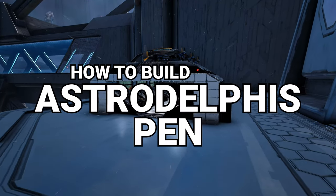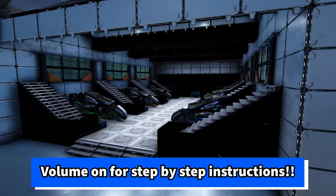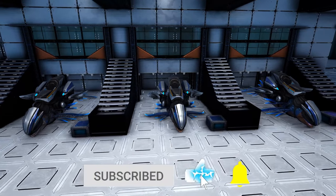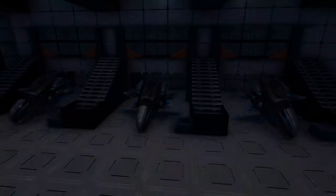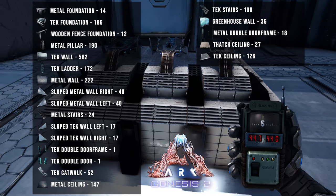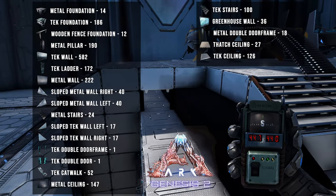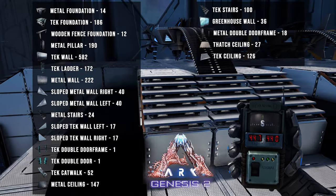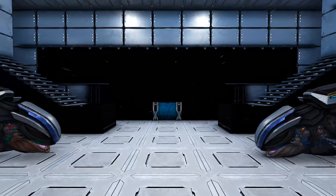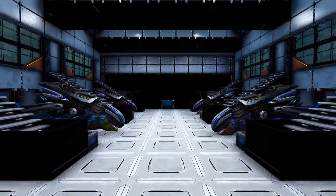How's it going everyone, my name is Chips and in this video I'll be showing you how to build this Astrodelphis pen that you see in front of you. For those of you that are new to the channel, this is going to be a step-by-step walkthrough video with voiced-over instructions so you can get this build on your Ark. On screen right now is a full list of building materials you will need, as well as the map coords where I built this on Genesis 2. You can also find all of this information in the description below. Thank you so much for being here today — let's get to building.